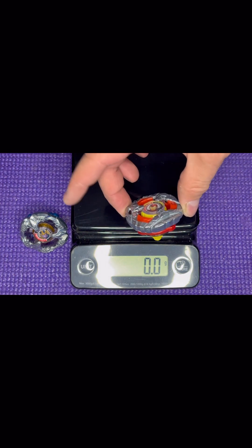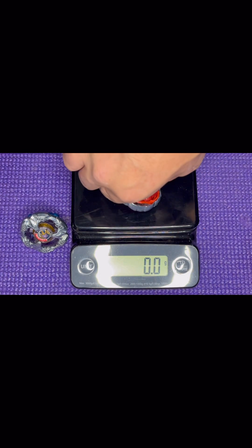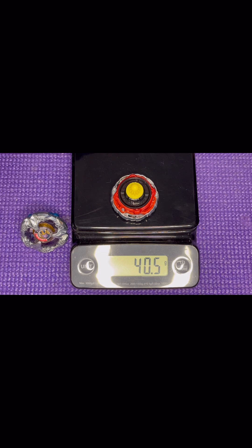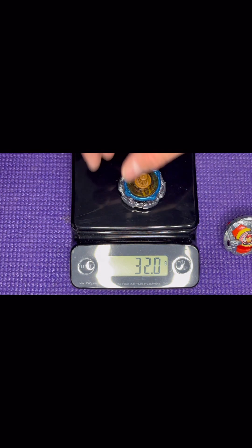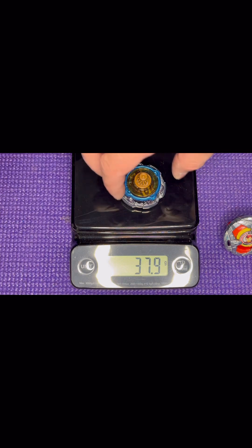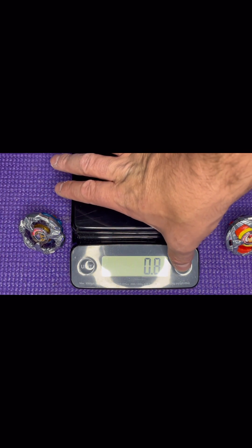Thanos fully assembled: 37.8 grams — that is ridiculously light. Iron Man fully assembled: 40.5 grams. Iron Man definitely outclasses Thanos in weight, so it'll be interesting to see what happens. Let's get into some battles!